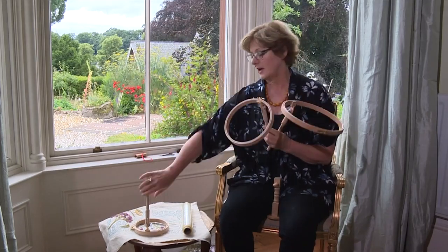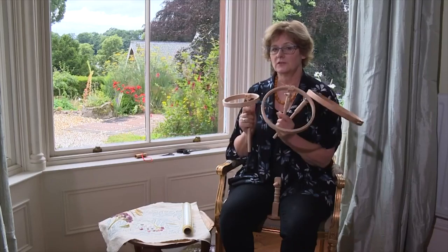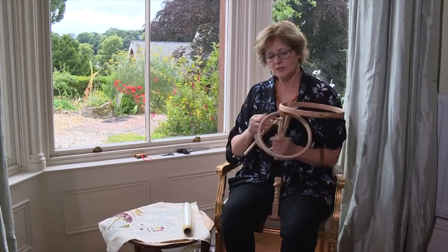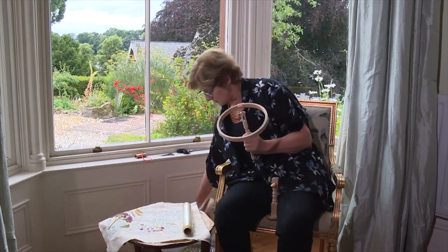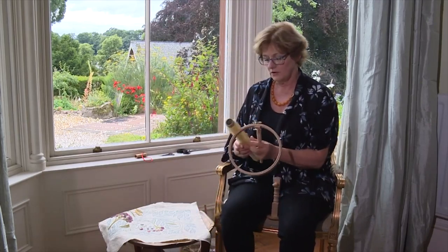I'm going to show you now how to set it up. First of all you take the size that you want for your embroidery — there's a 10 inch and 8 inch, and a teeny weeny 6 inch which is fabulous for tension and for doing very tight small designs. So I've chosen to use the 8 inch hoop and I'll show you how my cling film technique works very well on all embroidery.